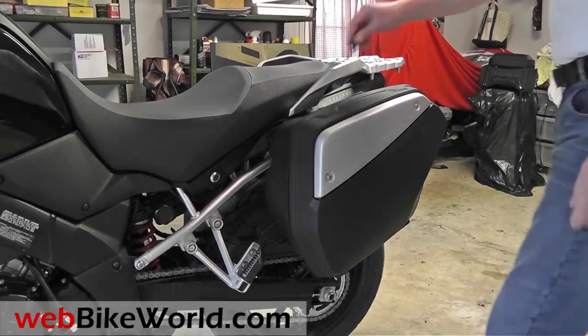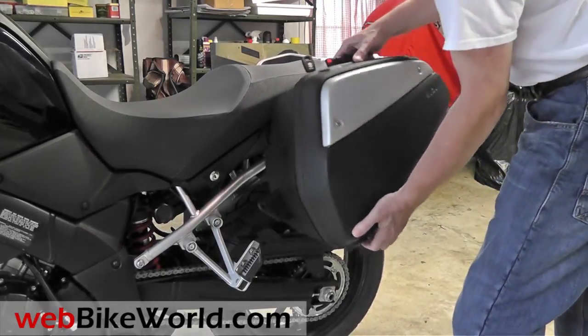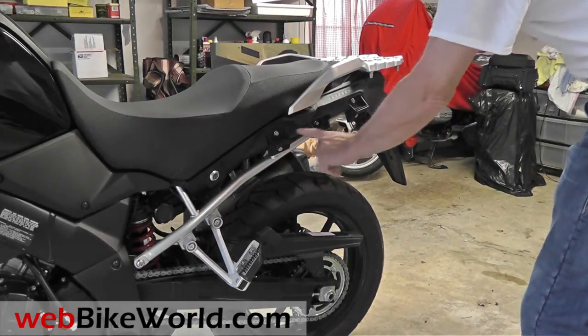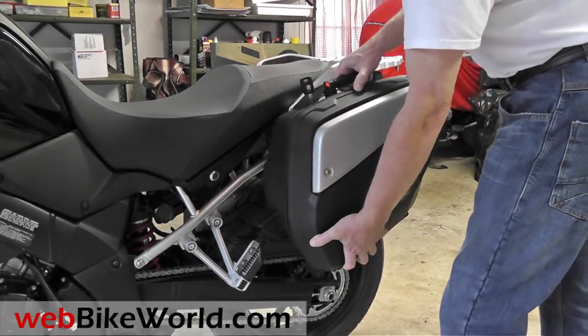Here are the panniers on the adventure model. It opens with a key. Use the handle to remove the bag and it mounts in four spots. Slide it back on, close the handle and it locks.